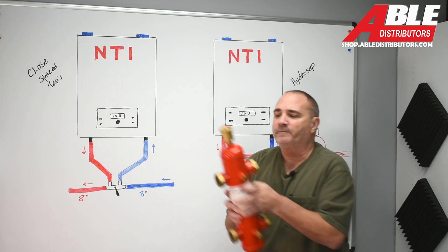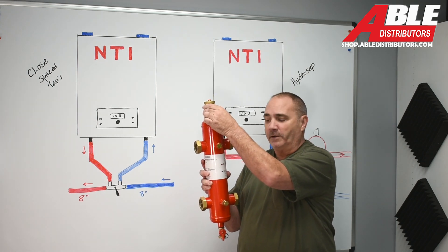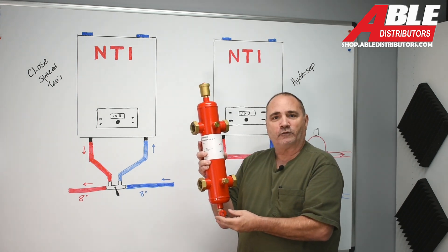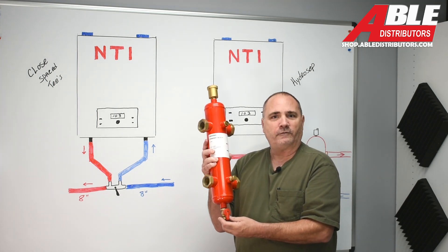So this actually has a spot for a temperature pressure gauge, an air separator up on top, and a magnet that'll catch any ferrous debris as it goes by on the return side. It's also got a drain — so after it catches debris, you can drain that stuff off, and it actually has a connection for a garden hose.